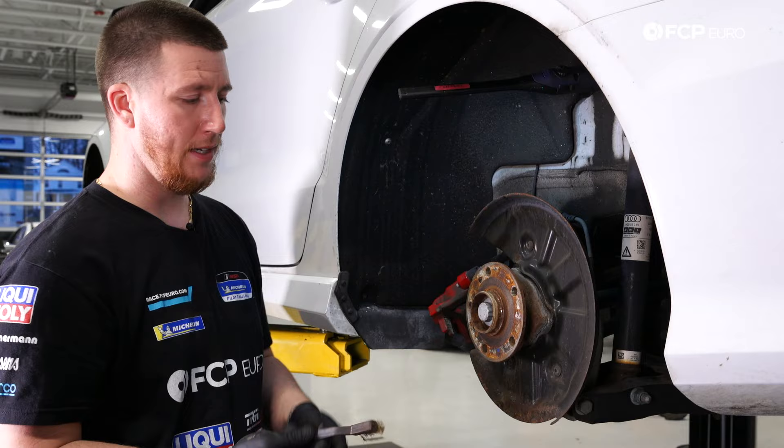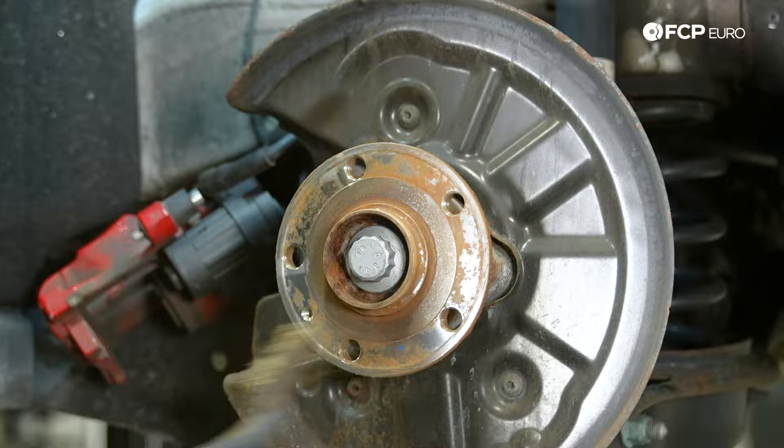Now the brake rotor is removed. I'm going to take my wire brush and clean up all of this rust and debris, then hit it with the brake cleaner.